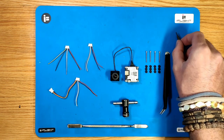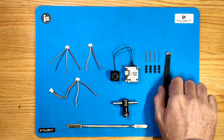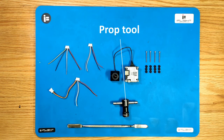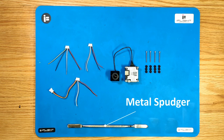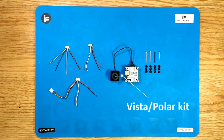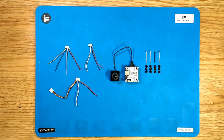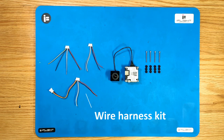We need a hex set H1.5 or screwdriver, maybe some tweezers, a prop tool to remove the props and be able to remove the ducts as well, a metal spudger for the plugs on the AIO, a working Vista or Polar kit, and make sure you have 4 M1.6 20mm screws as well as a wire harness kit if you're not into soldering.